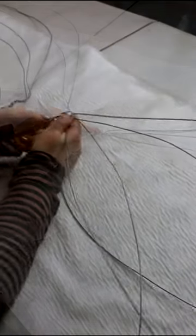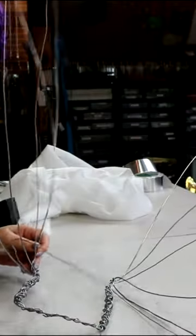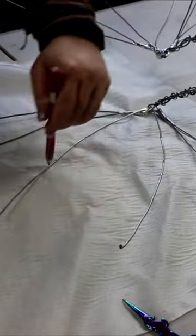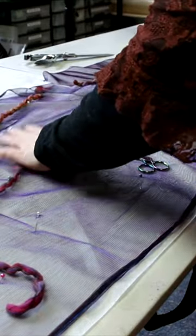Firstly, I make a structure for the wings out of fence wire. Then just check it's the right size. I use water-soluble fabric and I sketch the wings onto that, so I can then start sewing on my fibers and fabric.